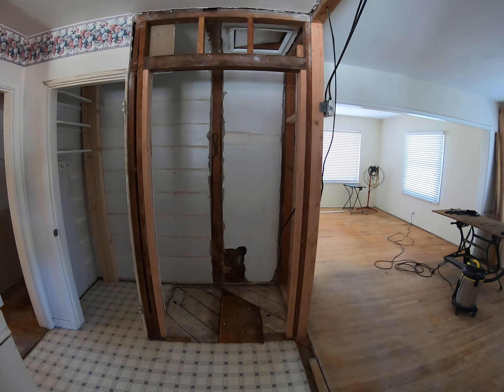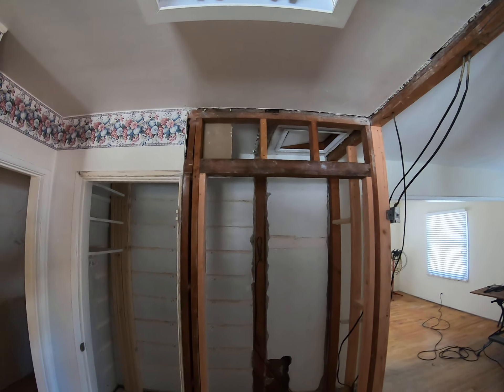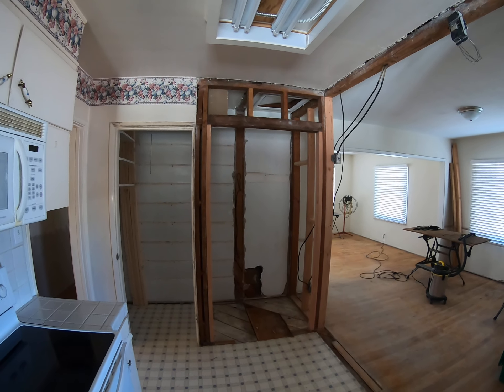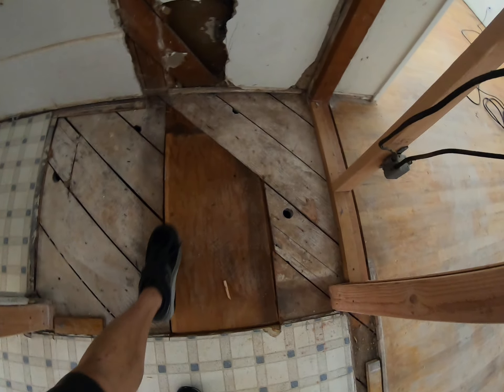All right, Thursday, it's about 3:20, getting ready to go home. You've already seen this — it's all framed in. I fixed the panel for the floor; this match is just right, it's the same height. And that's a panel that we go under.